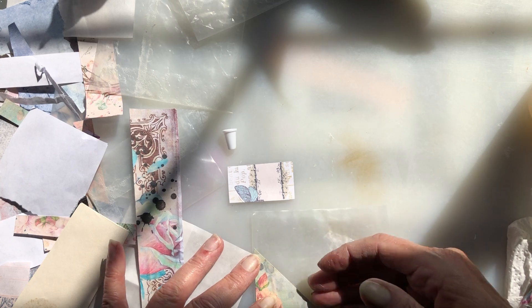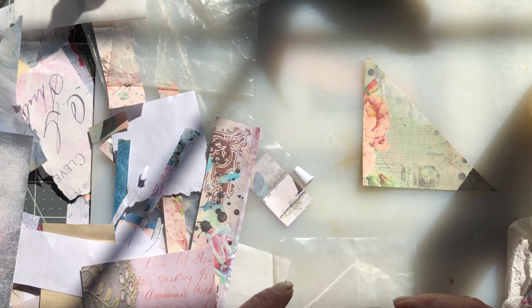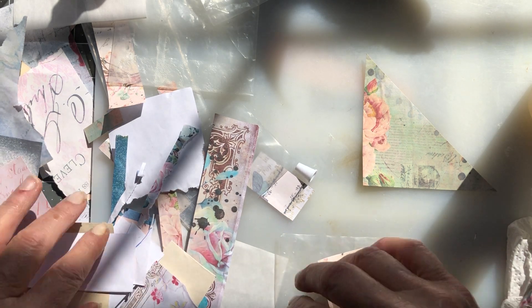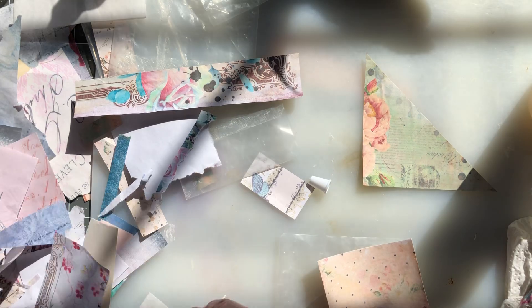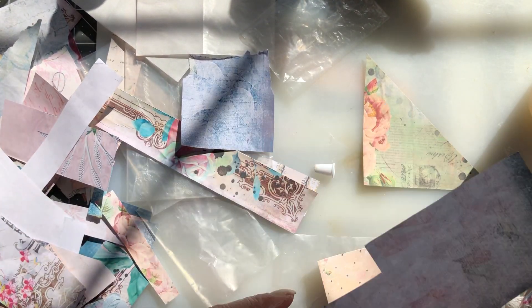Let's do another one. I guess since I started this one, we'll just continue with this one. Look at there, y'all — I could leave that as a tuck, couldn't I? I like that. I like it like that. I don't know where that came from.